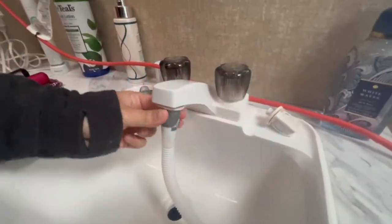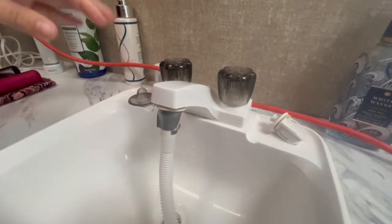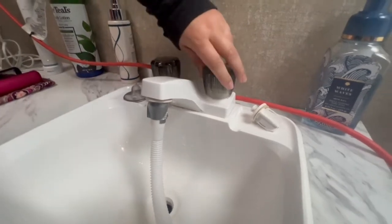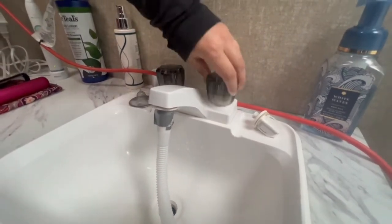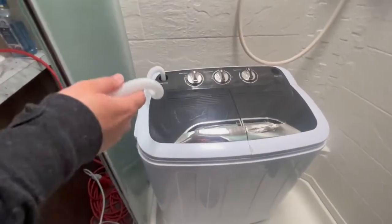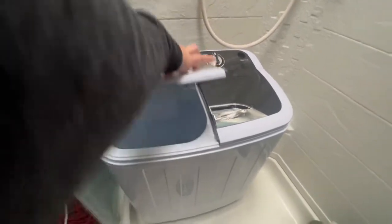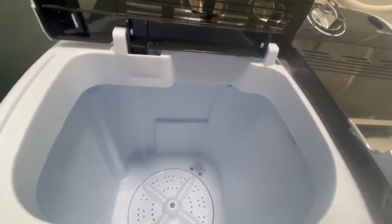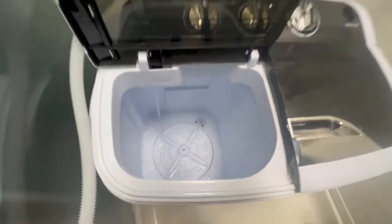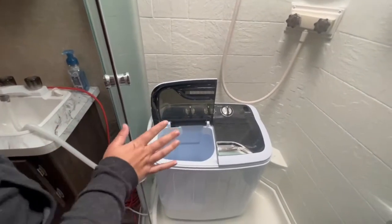The first thing I do is hook it onto the faucet. I'm doing a normal load of colors, so I'm going to turn on the cold water because I want it to be filled with cold water. You'll hear that sound — it might seem concerning but it'll just start filling the main part of the washer with water.